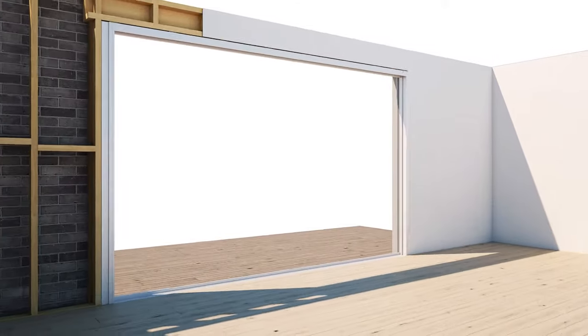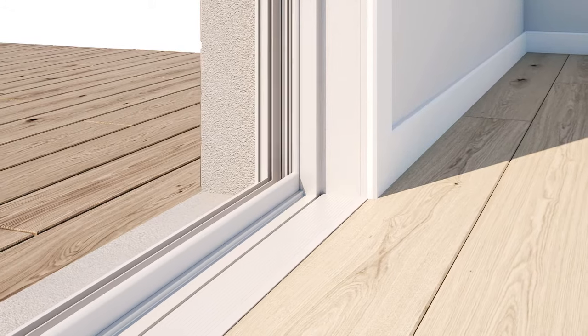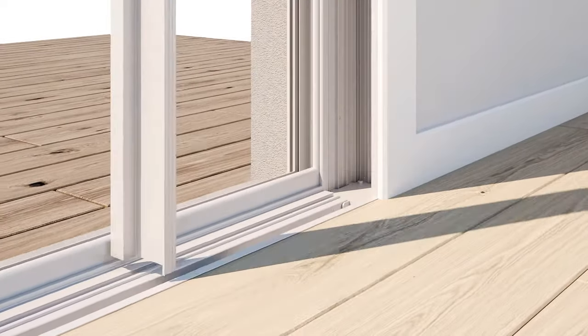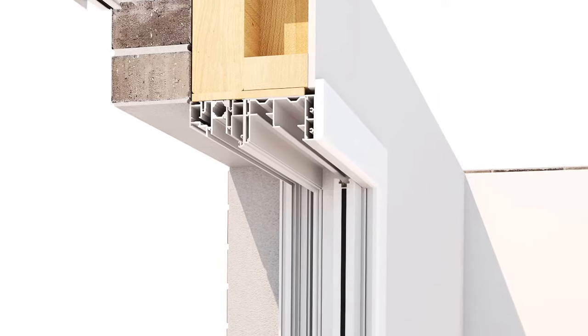Prior to the screen's installation, the stand-alone frame provides a finished clean look. To install the integrated screen, simply remove the sill and jamb covers, then clip the prefabricated components into the frame and secure.